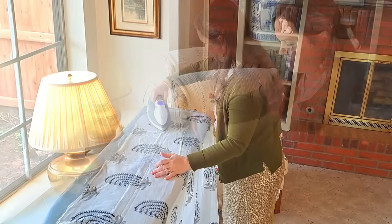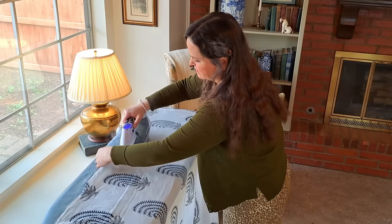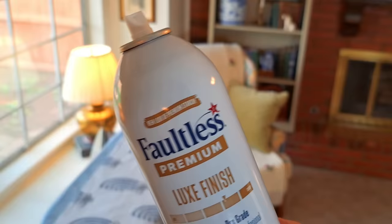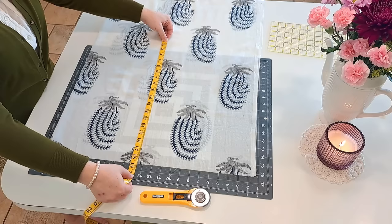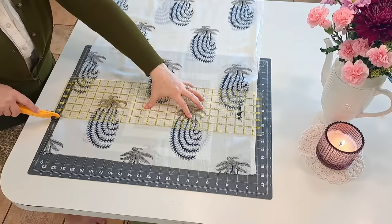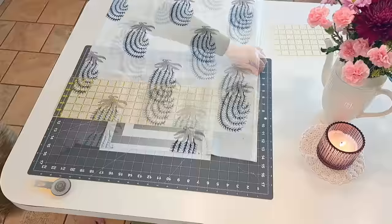Since my fabric is extremely lightweight cotton, I decided to starch it. It's an extra step, but the crispness of the result is completely worth it. Next, measure your shade from top to bottom so you know how wide to make your panels — I add an inch top and bottom for a little extra to work with. I'm also centering the frond or fern motif in the middle of each panel, and saving extra pieces for self-trim later.